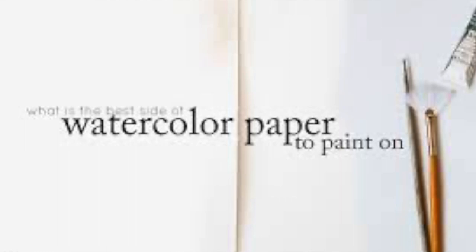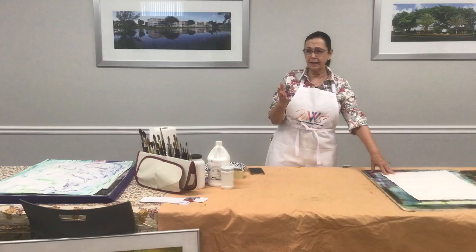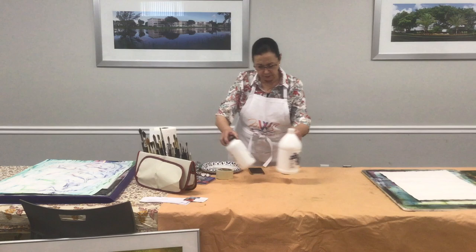Watercolor paper is handmade. If any of you have had to buy it, you've found that out — it's not cheap, because there's a lot of technology in it. So we're going to start out with gesso juice, and I'm going to show you.